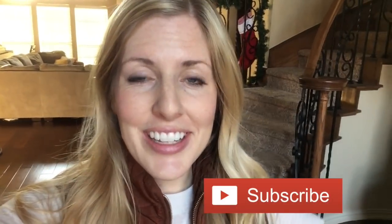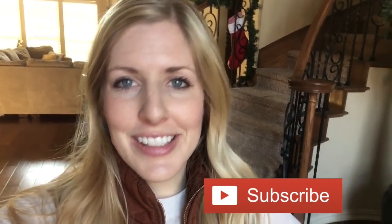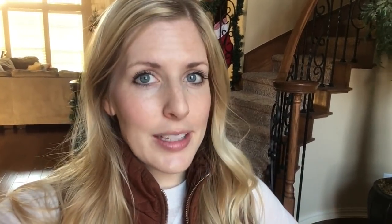One more thing before we get started — if you haven't subscribed to our channel, now is a good time. Go ahead and subscribe and you'll catch all of our fun recipes and ideas that we share here on YouTube. Okay guys, let's go make it.